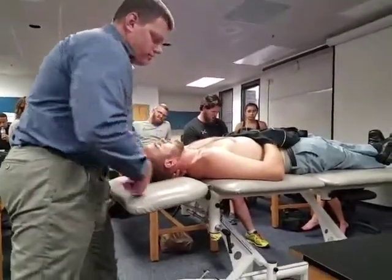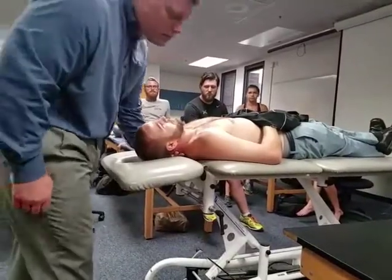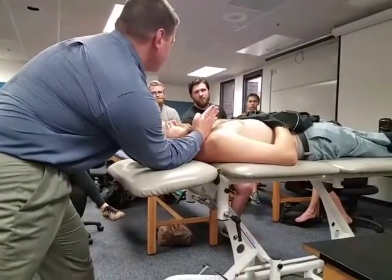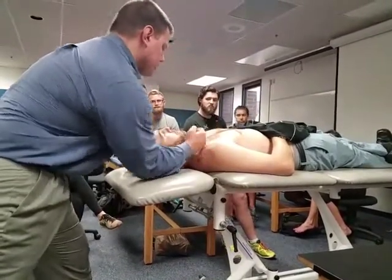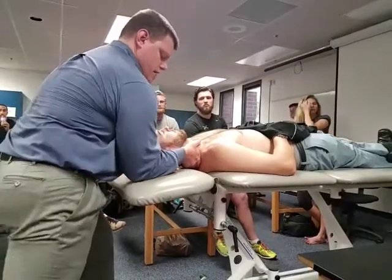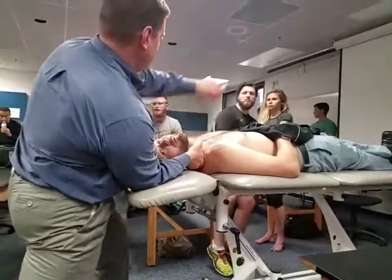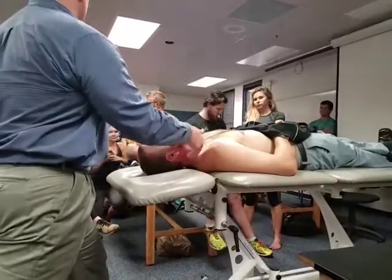Rib thrust is high because your thrust has to be anterior and medial. This is the angle I want to be on. When I come in front of the upper trapezius, get on the first rib here, and drop my elbow down so that my forearm is going anterior and medial, and the second MCP is on top of the first rib.